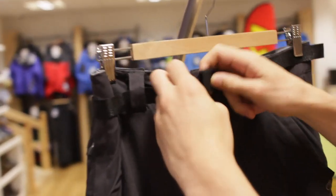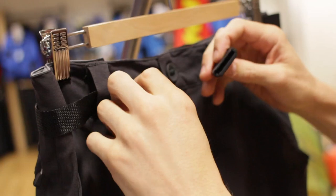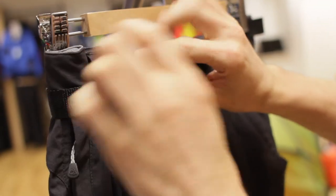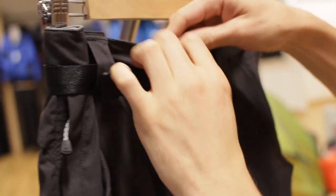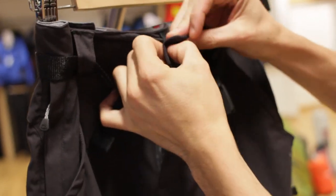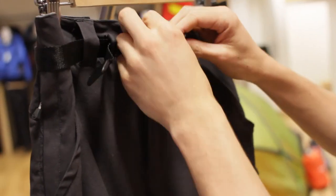Starting from the top, you get a nice simple Craghoppers belt buckle. It's really easy to adjust, lock into place, and tighten up. You've also got your standard button system on the top there, which ties in with the fly as well.